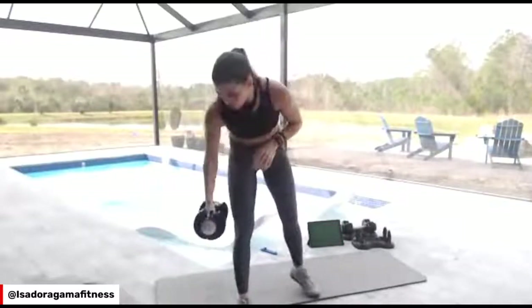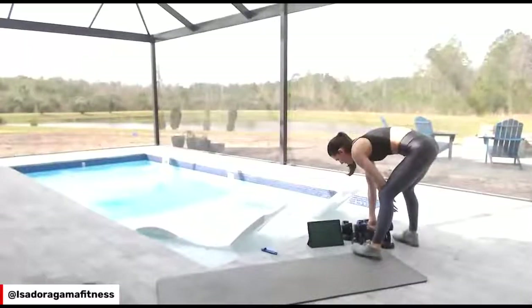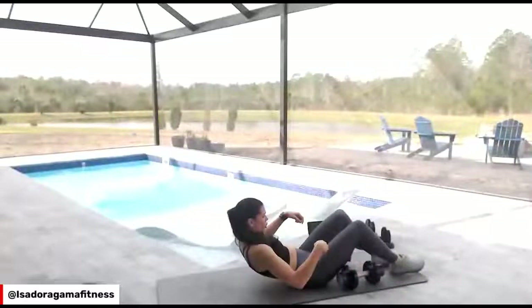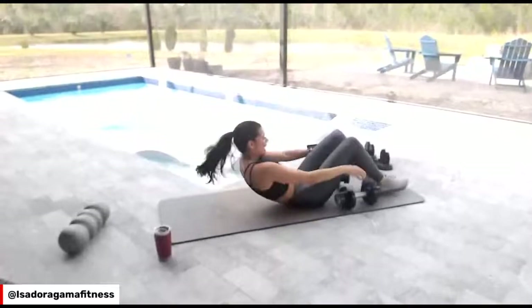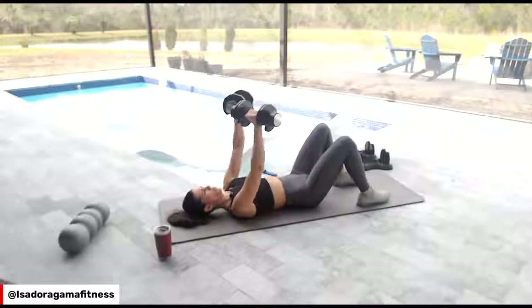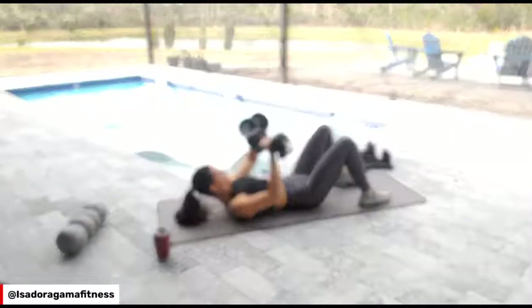Now you're going to get a weight that challenges you and go straight for a chest press. Lay down on the floor. Push the ribs down like this — push the ribs down. Exhale when you push the weight up. You only have 30 seconds.